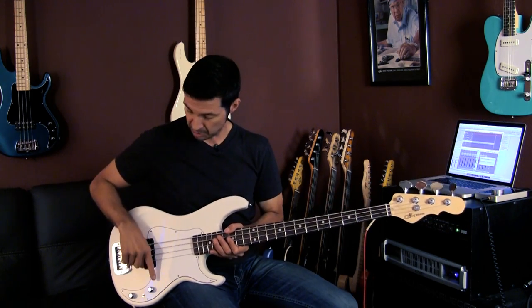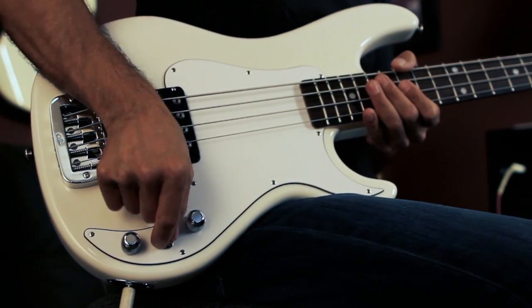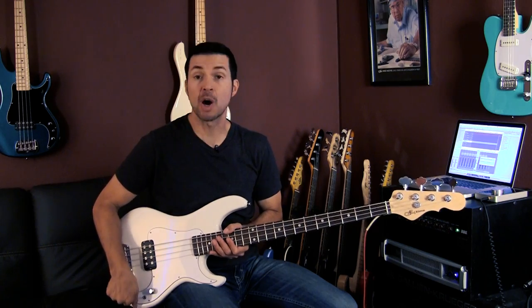So let me talk about the controls. Master volume, a three-way switch that goes from series to single coil — which is the front coil of the pickup — to parallel. And then you have tone.